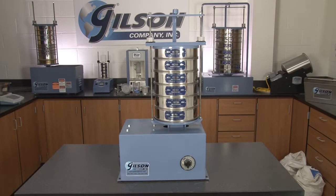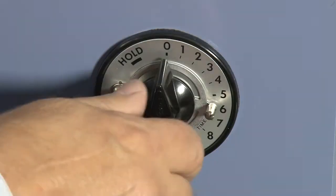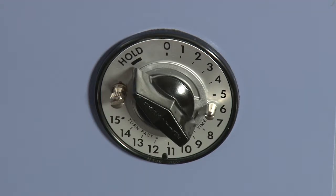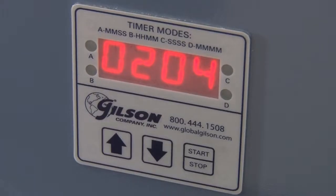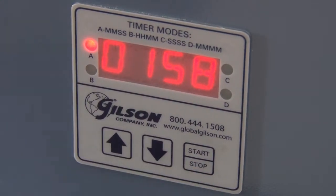The reliable SS15 sieve shaker features a 15 minute mechanical timer with an adjustable knob stop for improved repeatability and a hold feature for continuous running. The popular SS15D features a digital timer with a large LED display and a mid-cycle pause function.